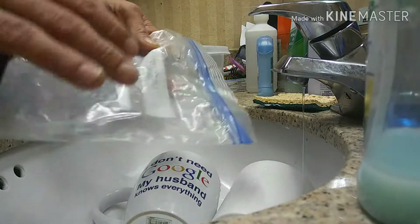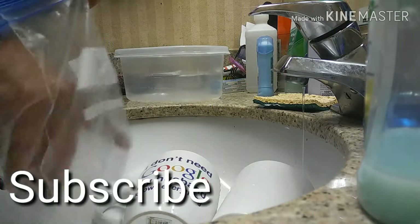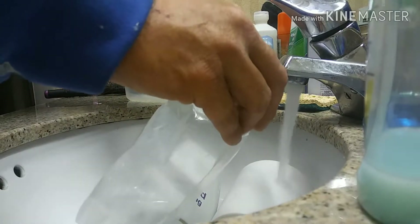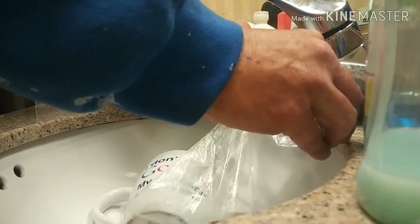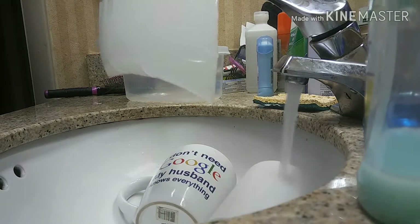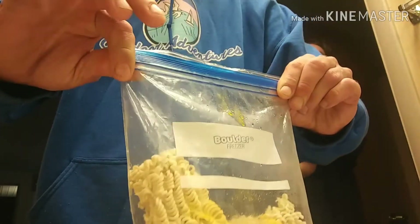What we got here is our freezer bag, and you want to open up the freezer bag. Fill it about a quarter way with hot water. Seal up the bag and lay it flat.